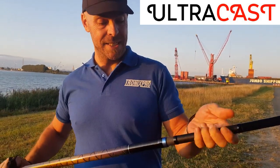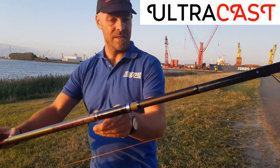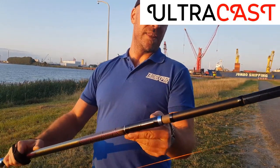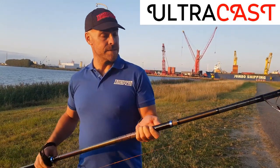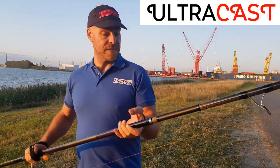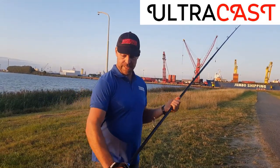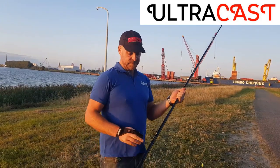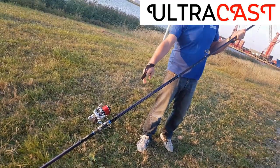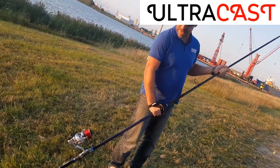We already did some casts with it. If you see the thick wall of the blank, which is covered by very nice whippings, then you understand why this rod is made for casting big baits and bringing in big fish. It's a tubular one and it's semi-parabolic, which means the first ring is pretty close to the reel seat — so that makes your rod stiffer.